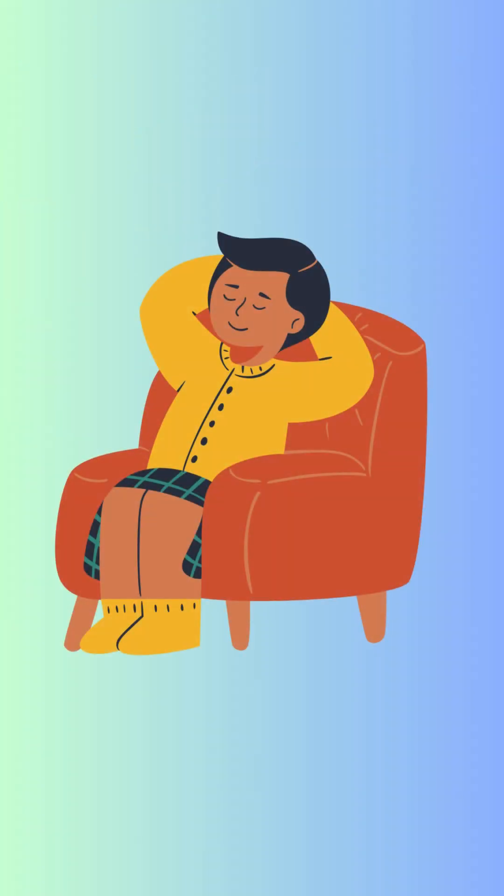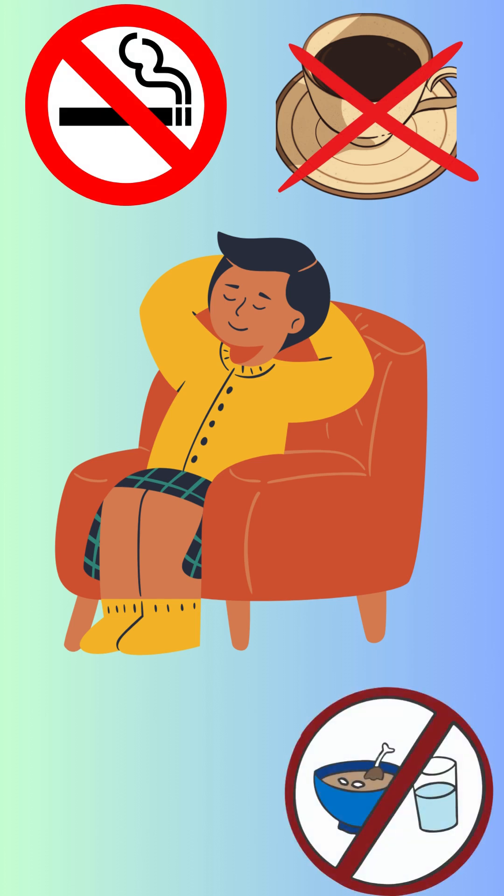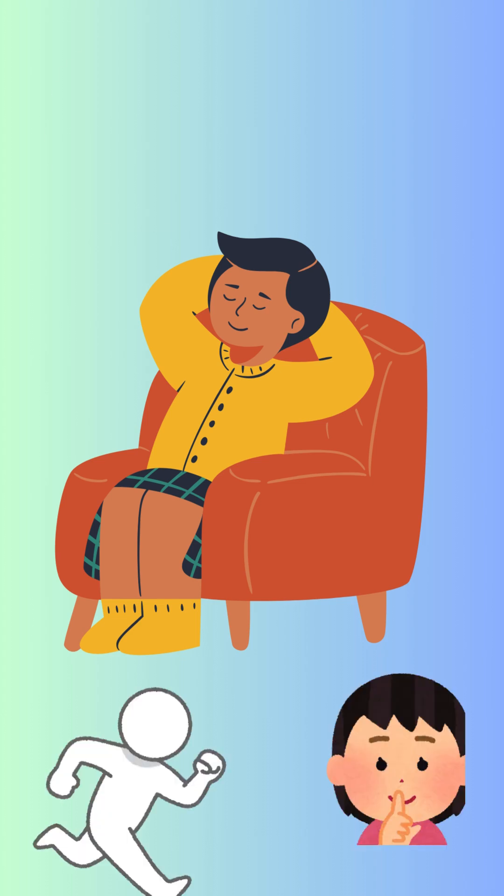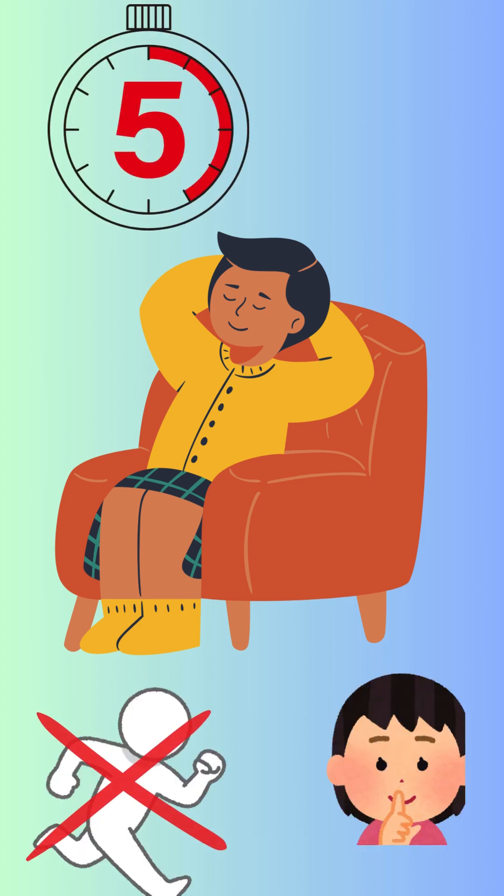Step one: avoid caffeine, smoking, and meals for at least 30 minutes. Empty your bladder, sit with your back supported, legs uncrossed, and rest quietly for five minutes.